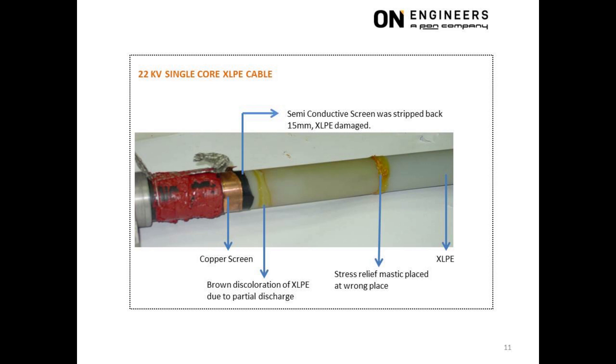Back to more serious matters. This photo shows the stress control tube removed to inspect for damage to the XLPE insulation. The yellowish stains were the stress relief mastic but applied at the wrong area. At the interface where the mastic was supposed to be applied, there was evidence of discoloration along the entire circumference of the XLPE insulation. This circular discoloration was due to severe partial discharge, and eventually there will be a puncture through the XLPE insulation at this location.